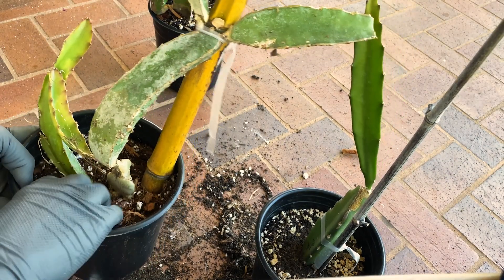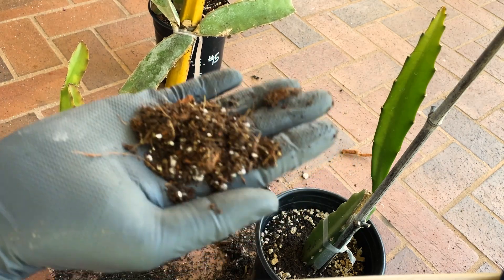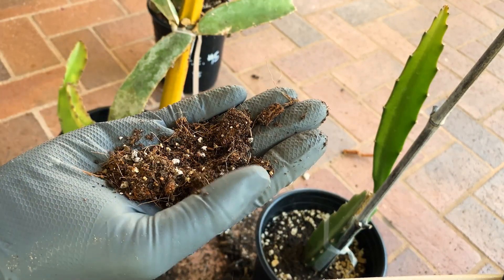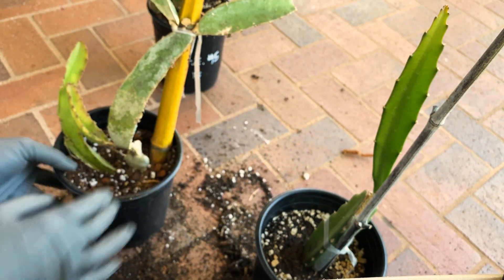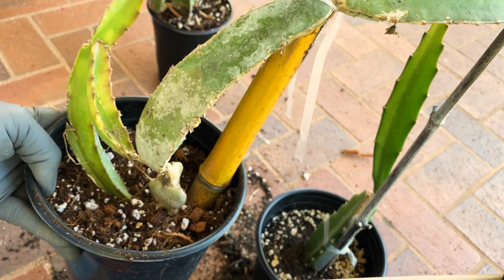Use a nice dry growing medium — here's what mine looks like. It's got some earthworm castings in there, a little extra pumice, perlite, and vermiculite. Leave it dry, keep it out of the rain, and you will have success.